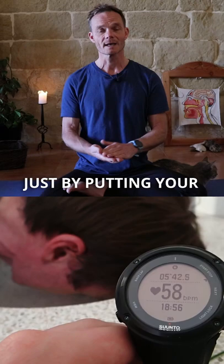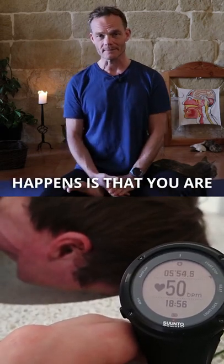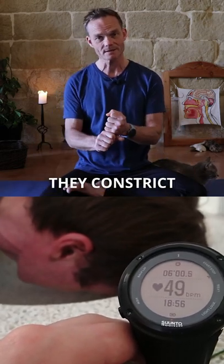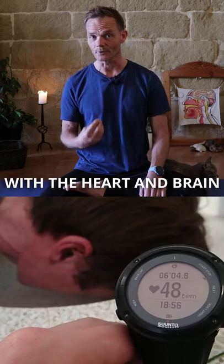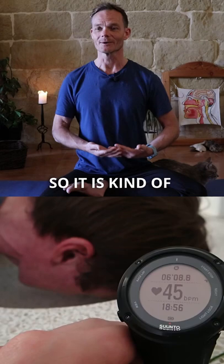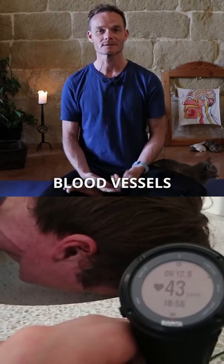Another thing that happens is that your blood vessels to your extremities constrict, so your blood is gathered with the heart and the brain where it's mostly needed. It's a kind of an exercising of all your blood vessels.